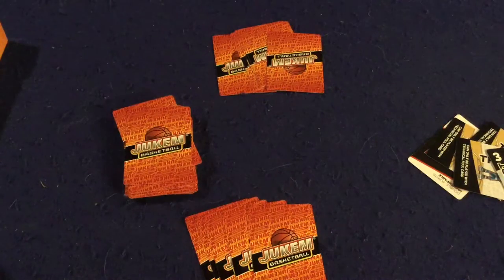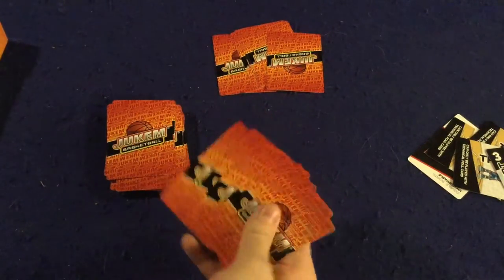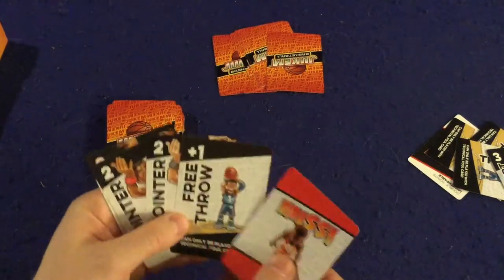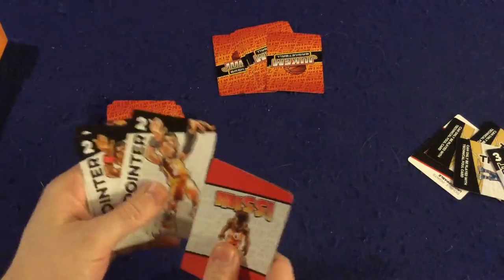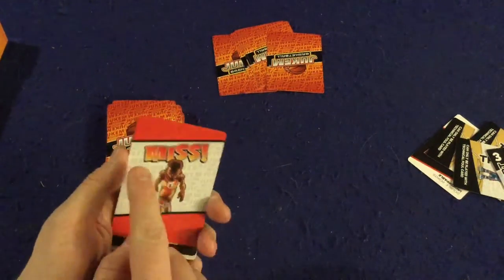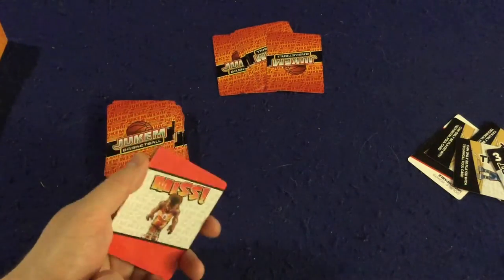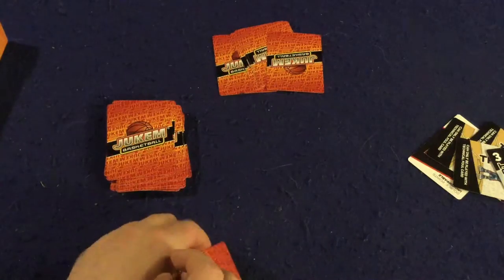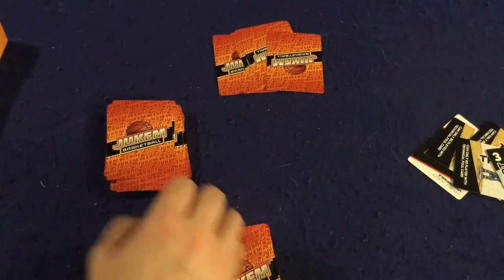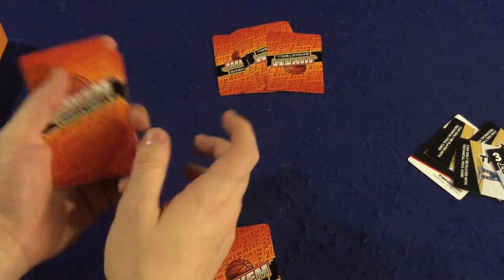In Jukem Basketball you're going to have a hand of five cards, and you'll be trying to score on your opponents by hitting three throws, half court shots at the end of quarters, two pointers, and three pointers, while also playing defense with red cards. There are also a couple of fancy cards mixed in that I'll show you as they come up. That's the general gist of the game.